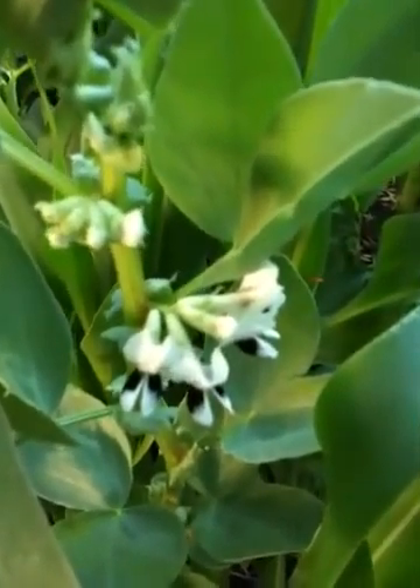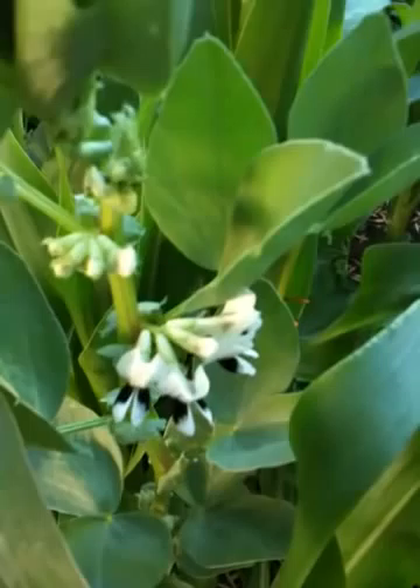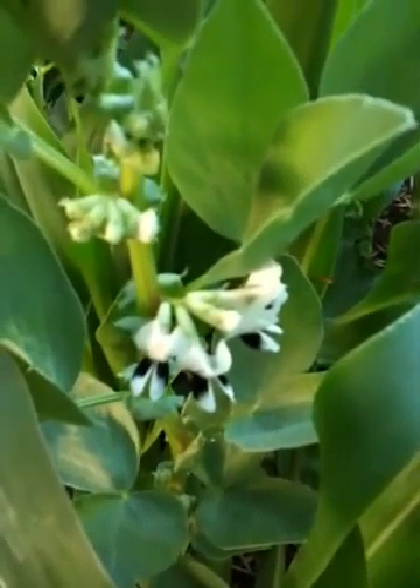This is a fava bean — a fava bean flower. I've never grown a fava bean, you know, like with Chianti.